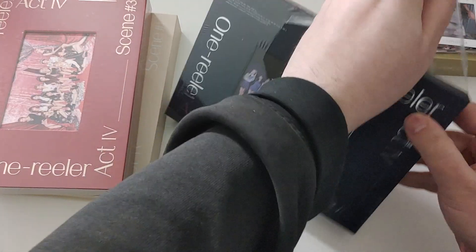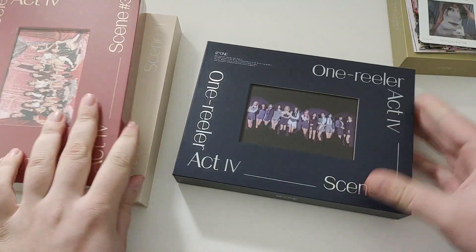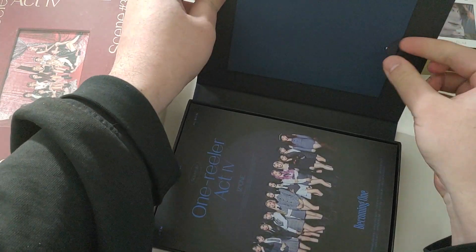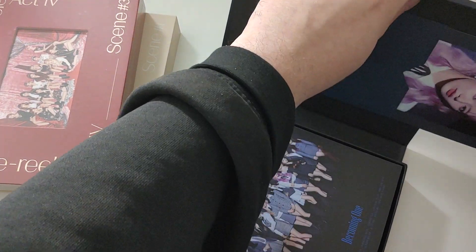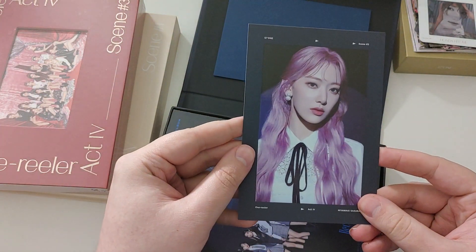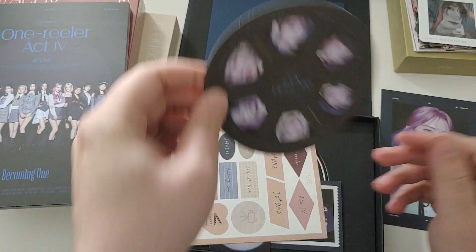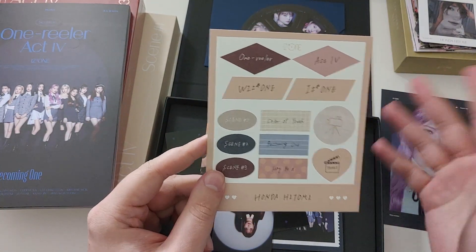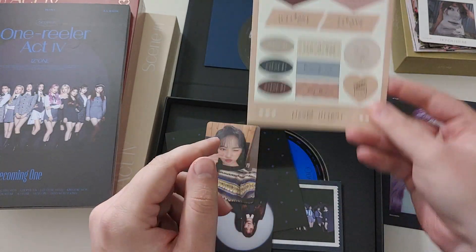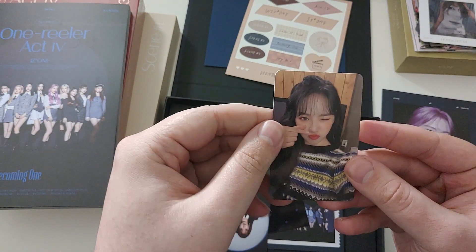Let's go into album number two - the black version. I don't remember the name. Open the same way, pull out the postcard. Oh, we got Sakura again - lovely. Got another Universe ad. Got stickers - oh wait, this is a sticker sheet. These are member sticker sheets. This is Hitomi's member sticker. I just was saying we don't ever pull Hye Won and we pull more Hye Won.